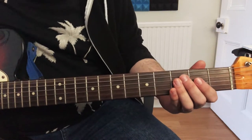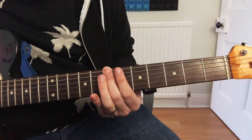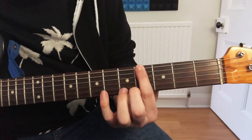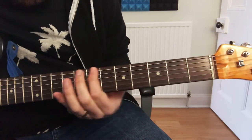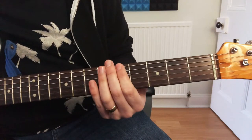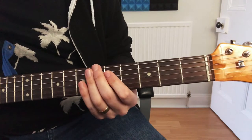So the first thing we're going to do is play the open E string, and then we're going to go from the 4th fret to the 7th fret, down to the 5th, and then open.